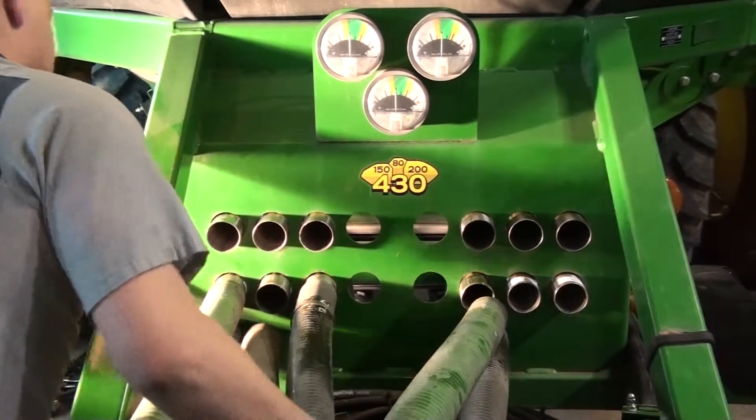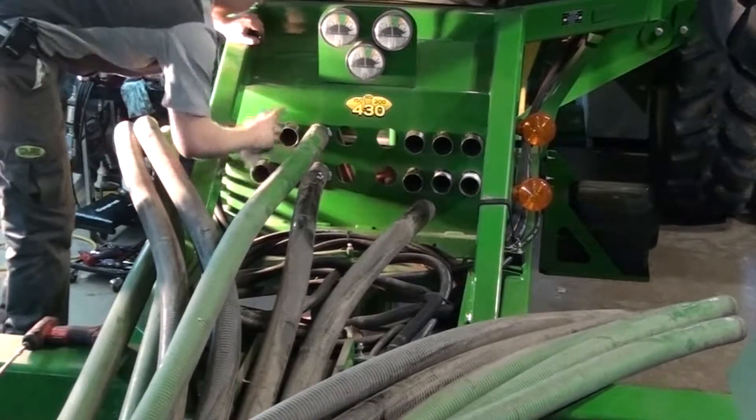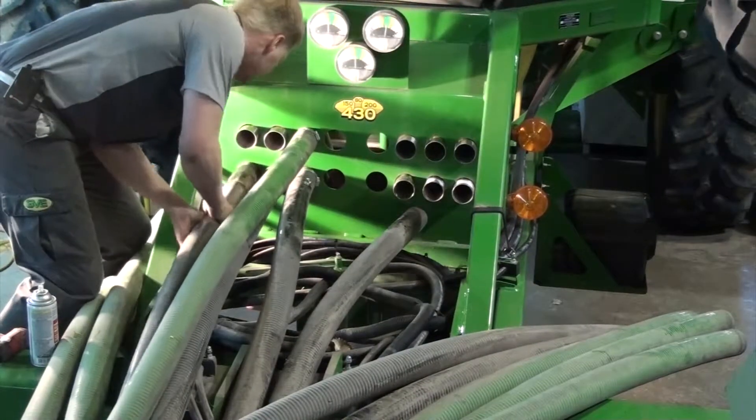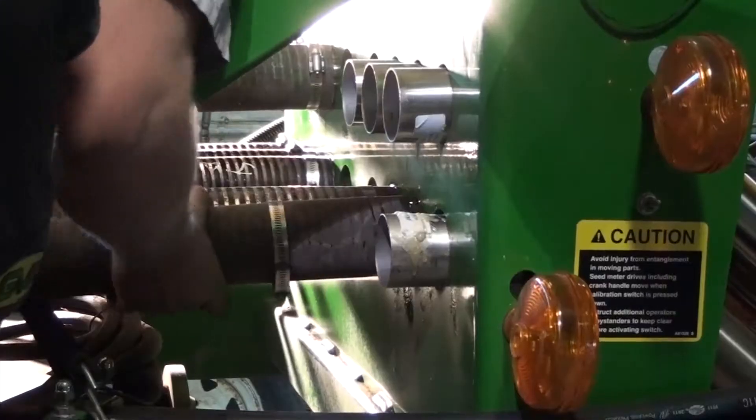Once they have all been installed we can reconnect the hoses. First spray fluid film lubricant inside the hose end and on the end of the tube, then place a hose clamp on the hose and slide the end of the hose onto the tube. Finally tighten the hose clamp and repeat the process for each of the hoses.